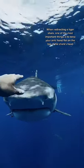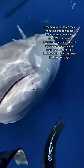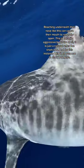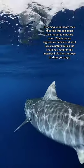When redirecting a tiger shark, one of the most important things is to keep your arm flat on the top of the head. Reaching underneath their nose like this can actually cause their mouth to naturally open. This is not an aggressive behavior at all — it's actually just a natural reflex that the shark has.